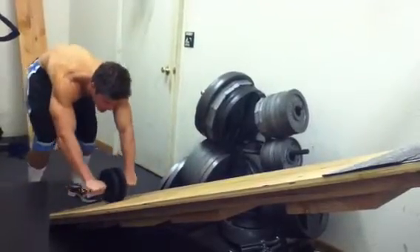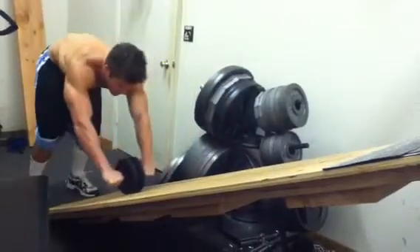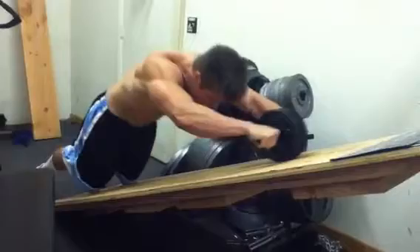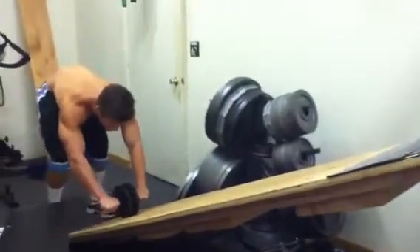Go all the way out, nice and controlled and slow. Keep your head down, try to get your hips and belly as low as you can. Nice and clean. Works really, really well.